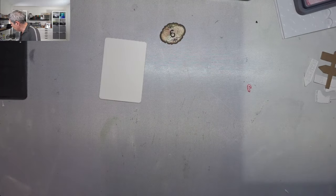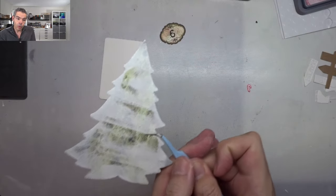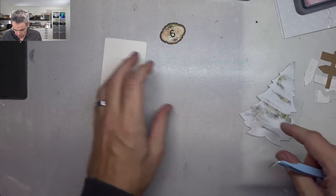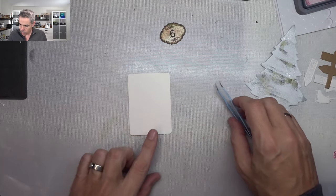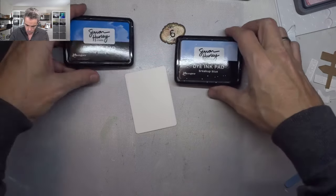I'm going to keep the embossing powder at hand because I might need it later. I'm going to melt this and then we're going to continue. There's my Christmas tree that's going to be on the page — just quickly and easily. Let it cool down a bit. On my card I'm going to do some ink blending, so let me have a look at what colors I'm going to use — I'm going to use these two colors.